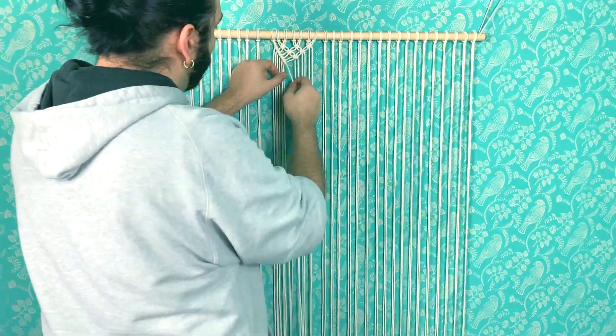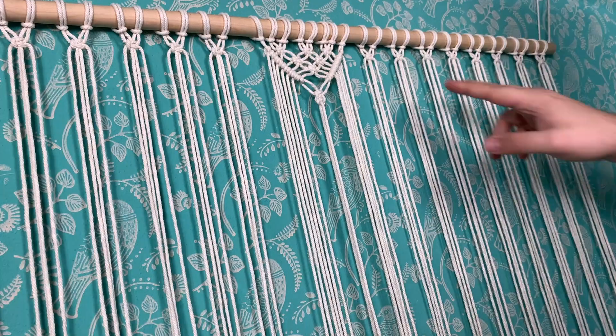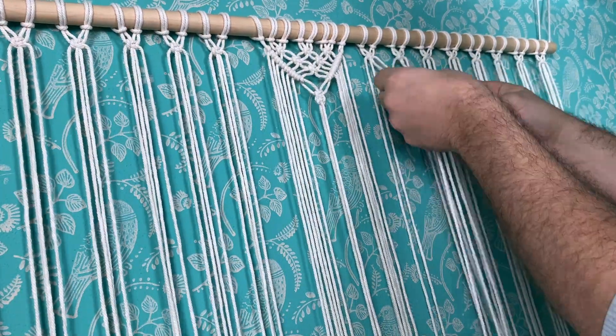I ended up dismantling the whole thing. It wasn't that bad, it just created weird spaces because it wasn't all the way through.